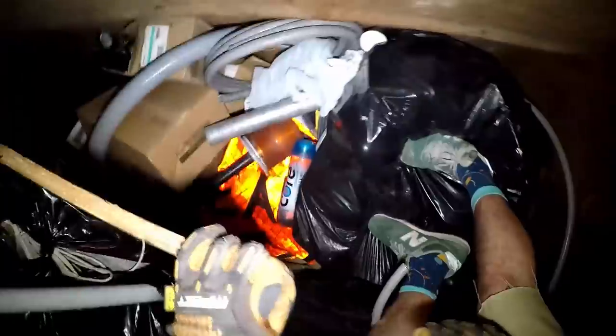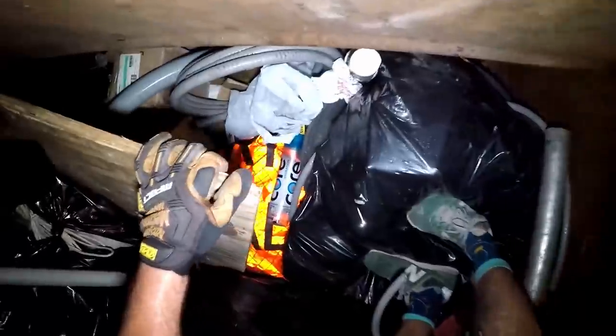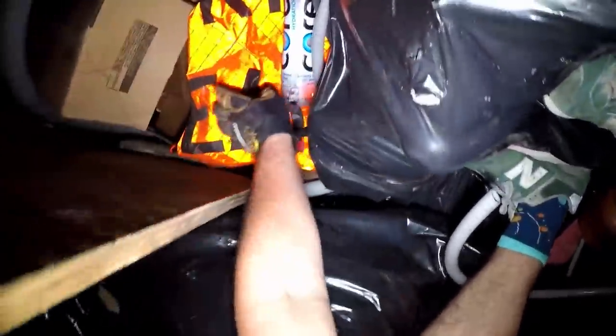That's a bag full of glass, man - y'all hear it? There's a strobe. Little metal pile. Piece of scrap there.